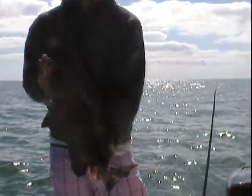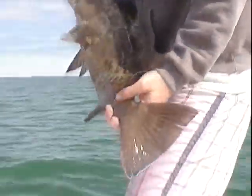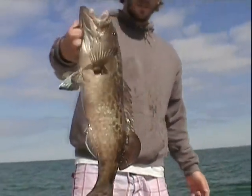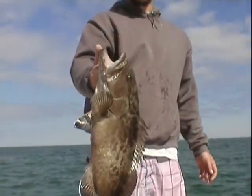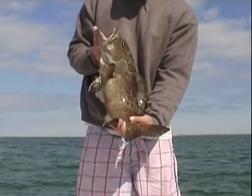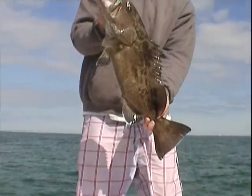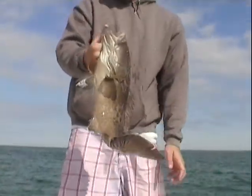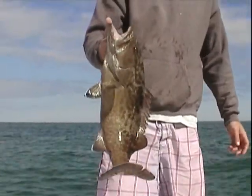Which kind is it? This is a gag. That is a sweet looking fish — really good eating fish. So we're out here in less than 30 feet of water — it's actually 24 feet — pulling in keeper grouper.